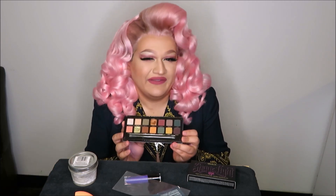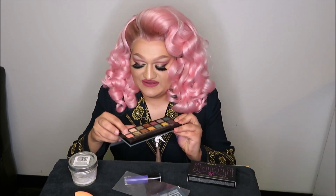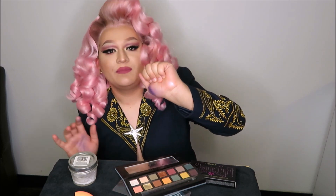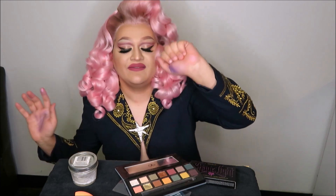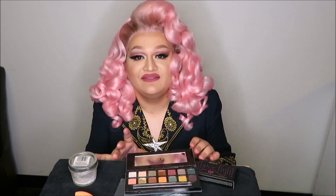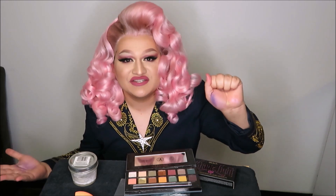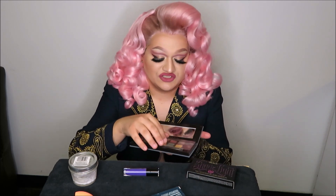That shade cube in the corner — don't even get me started. It's hard to pick up on your finger, let alone a brush, and it just isn't that impactful. I feel similarly about the shade Electric: it does have a presence, but it's just not that vibrant and it's especially hard to pick up on a brush. So with that, I bid adieu to the Subculture Palette.